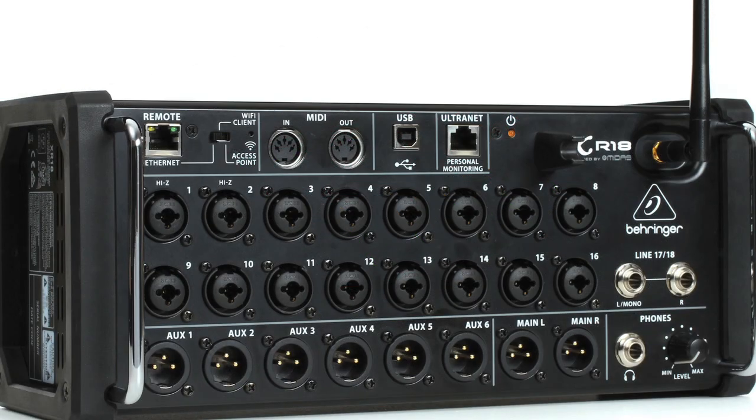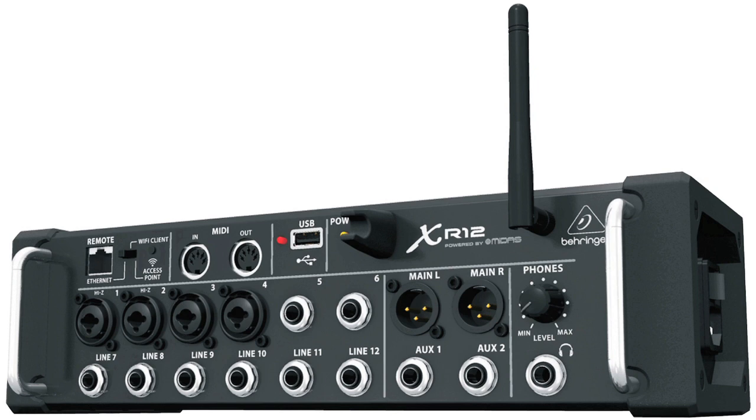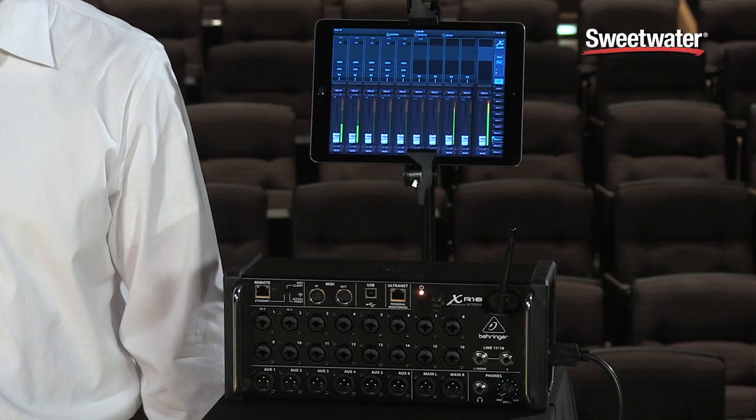Hi, I'm John with Behringer here at Sweetwater today to introduce you to the new X-Air series of digital mixers. There are four models total in the series: the X-18, the XR-18, the XR-16, and the XR-12, and today we're going to talk about the XR-18.